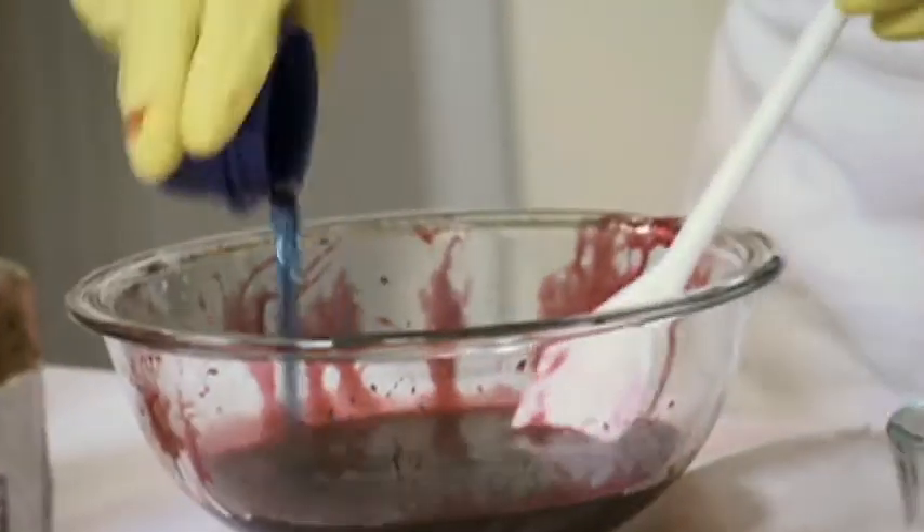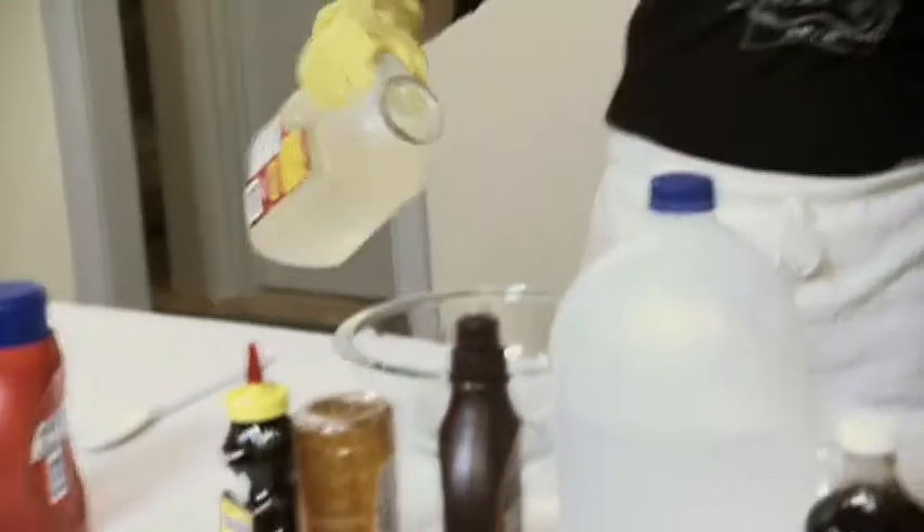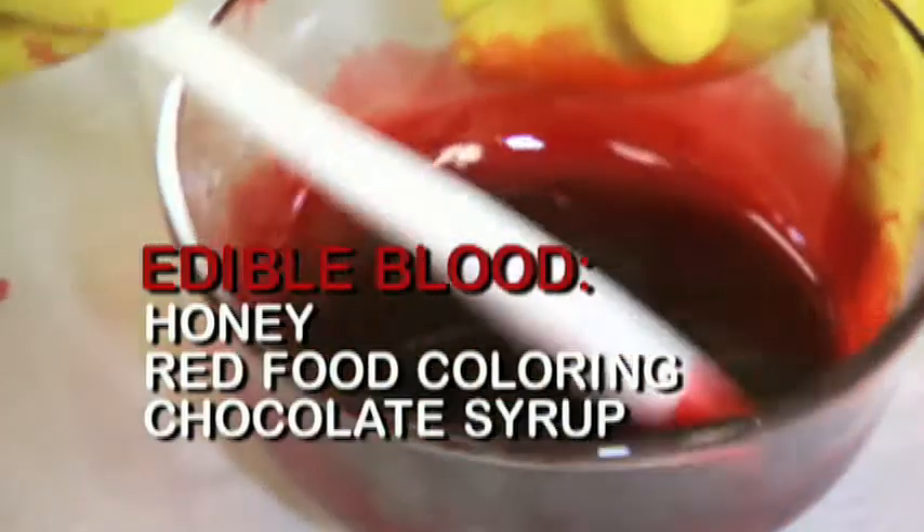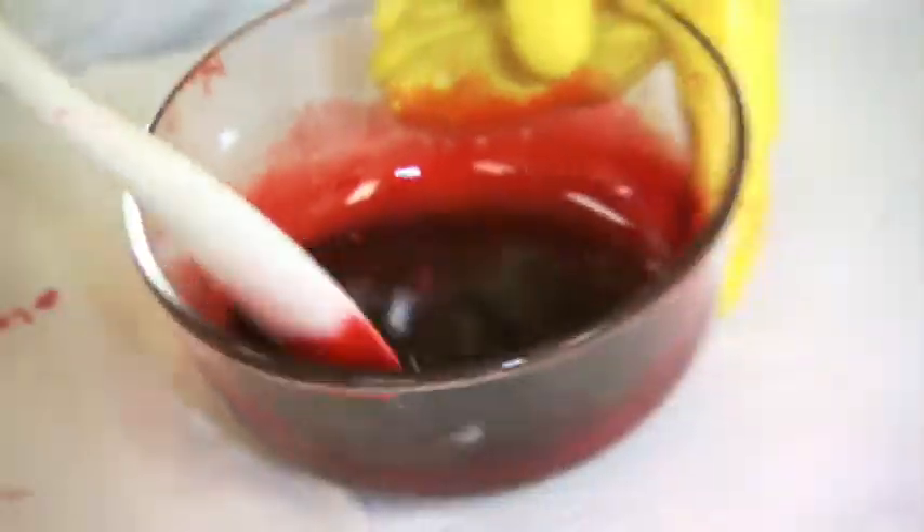To make edible blood, lose the detergent and swap out the corn syrup for gooey honey. Thicken to perfection with chocolate syrup and have a taste. Mmm — tastes like undead.